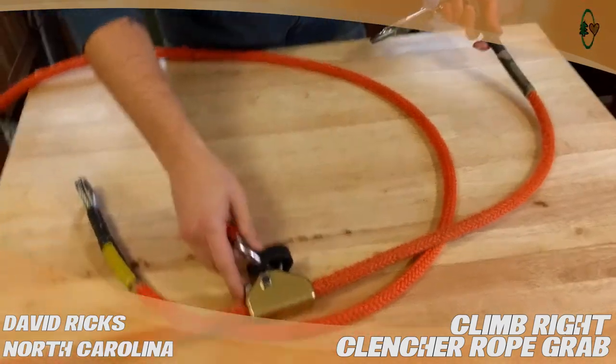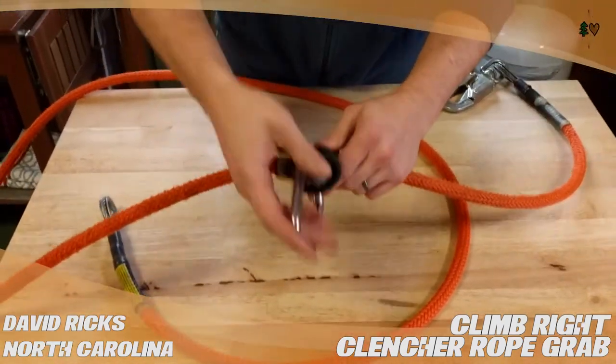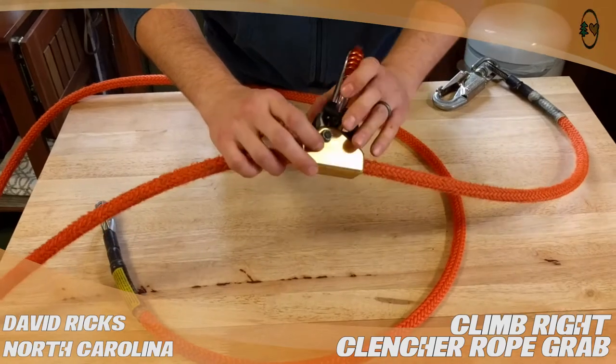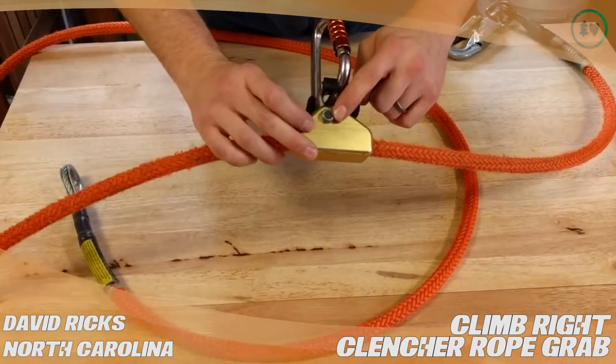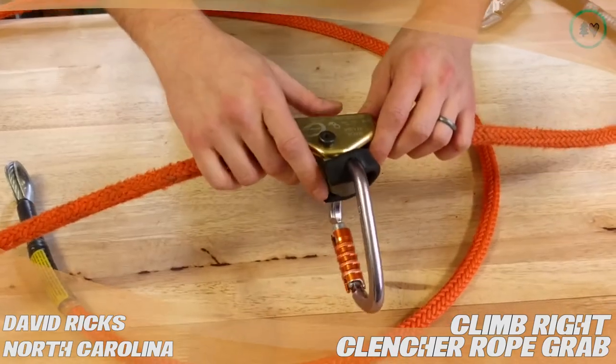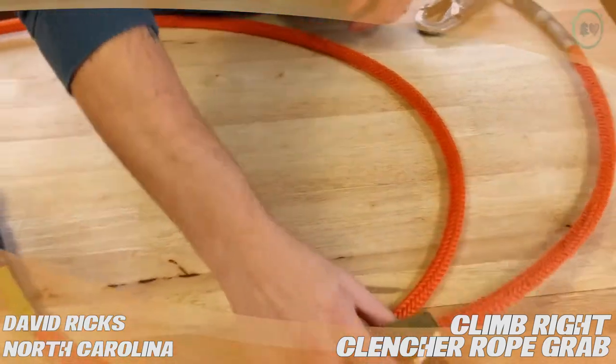That said, it's great. It's secure. It's easy to inspect. It's easy to clean. It does have a hidden spring in there, and it is locking — it has a nylock nut here. It's a great rope grab and I'd highly recommend it.